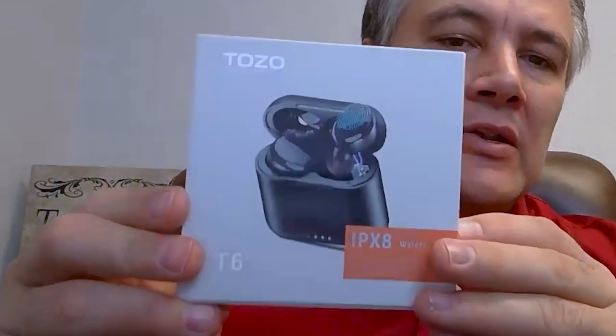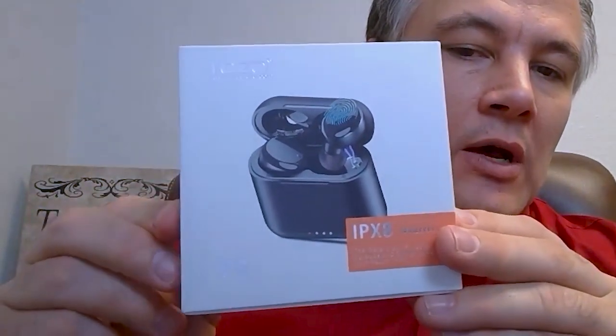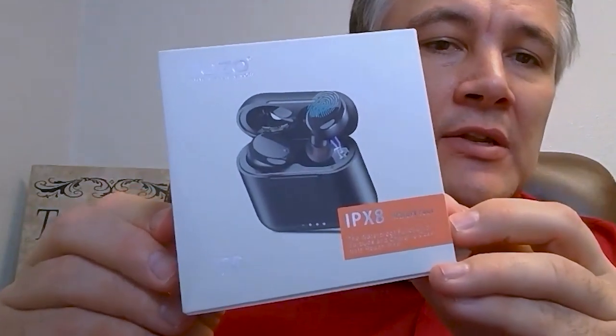As you can see on the package, they are the Tozo. They have IPX8 water-resistant T6. This means you can sweat with them and do whatever — it's going to be able to handle that. You can even take a shower with these things, from what I understand, though I don't know that I would do that particularly.